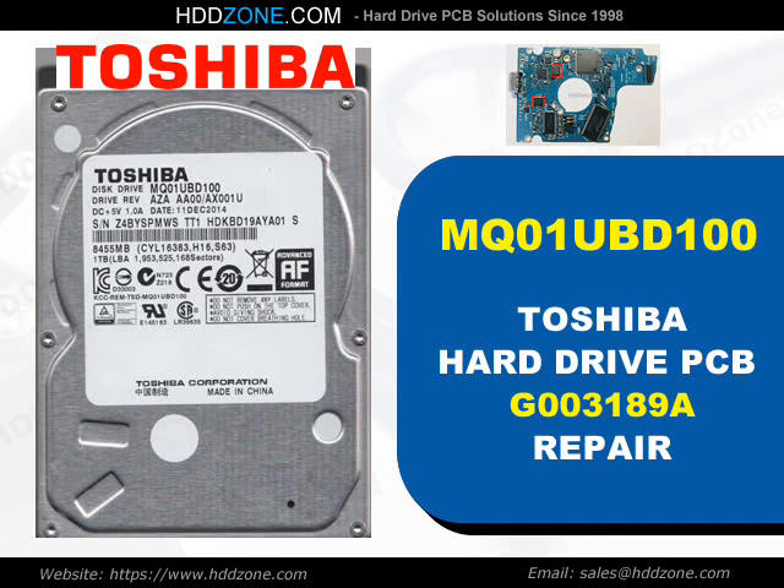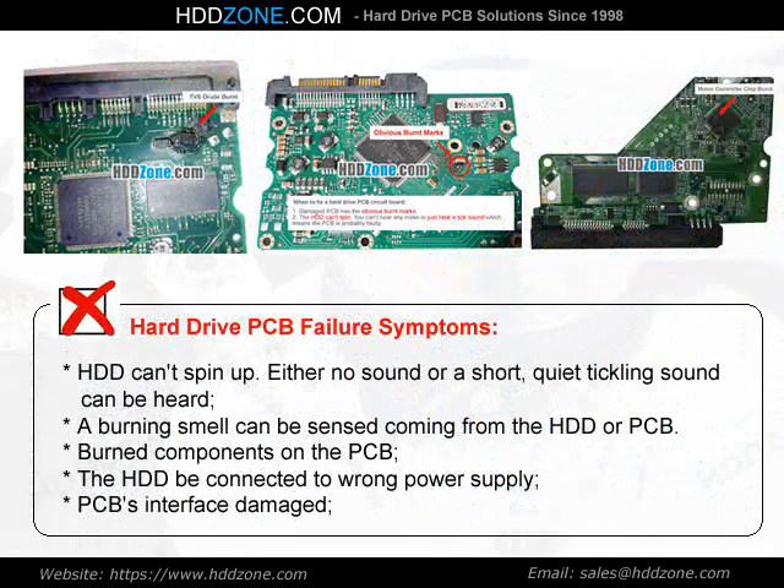Toshiba Hard Drive PCB Repair. Hard Drive PCB Failure Symptoms: the HDD can spin up with either no sound or a short, quiet ticking sound. A burning smell can be sensed coming from the HDD or PCB. Other symptoms include burned components on the PCB, the HDD being connected to the wrong power supply, or PCB interface damage.